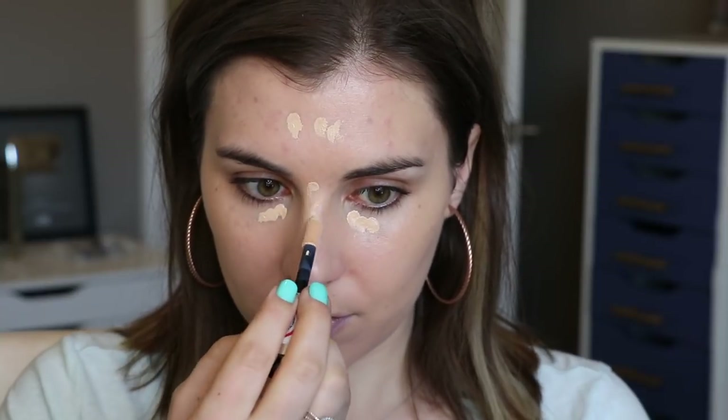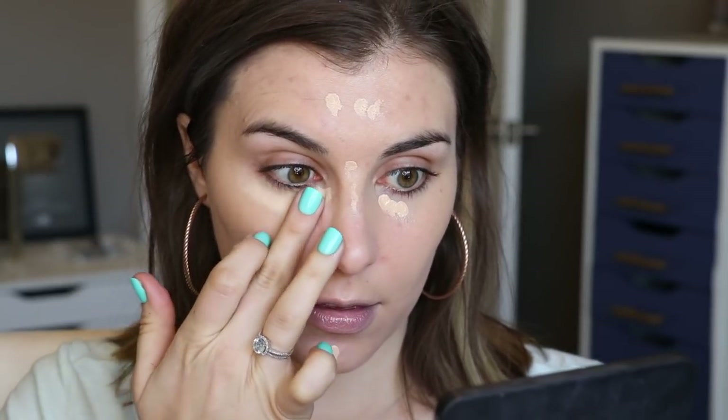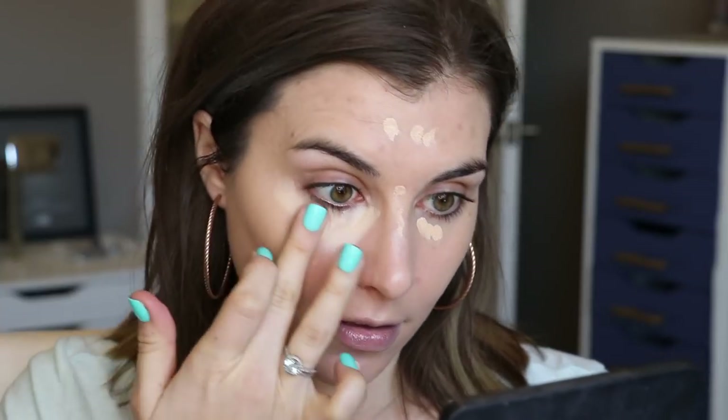To conceal, I'm using my L'Oreal Infallible Full Wear and applying that to my under-eye area and anywhere I have active or healing breakouts. To blend that in I'm just using my fingers — I really tend to prefer them over brushes because I find the heat from my hands helps my product sink in and really melt into my skin so it looks ultra natural.